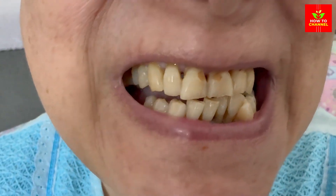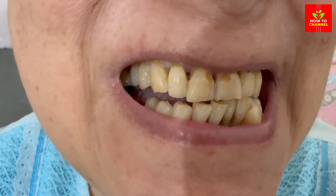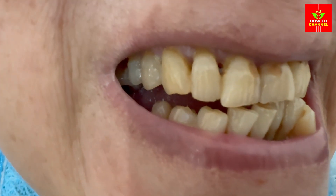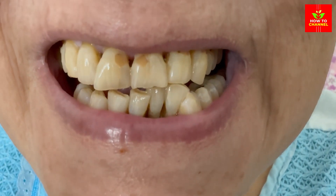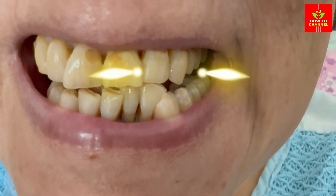Hey there, everyone. Looking to brighten up your smile quickly and effectively? Today, I've got a fantastic teeth whitening hack that promises to transform yellow teeth to pearly whites in just two minutes. Let's dive right into it.